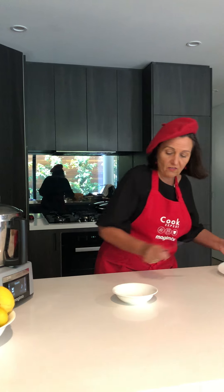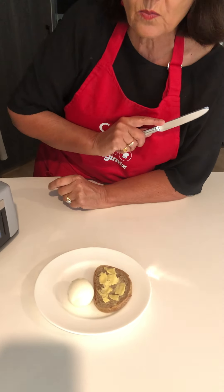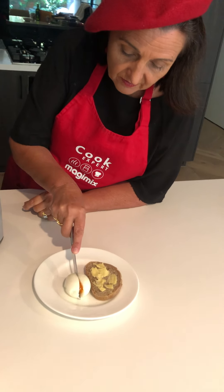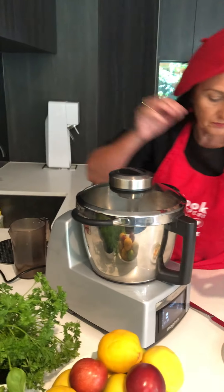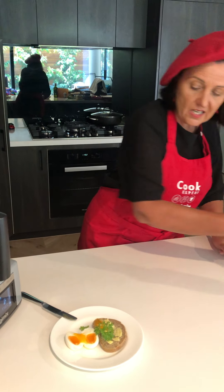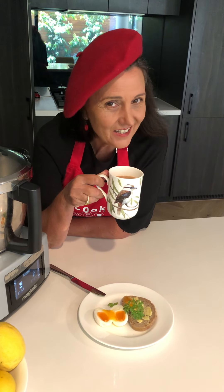This is a 12-minute egg — I just took it out of the Cook Expert to show you. This is what my breakfast looks like. Have a look — to me that is a perfect egg, absolutely perfect. A bit of parsley there for me, my cup of tea, and in 12 minutes I've got my breakfast. It gets me started for my day. See you next time!